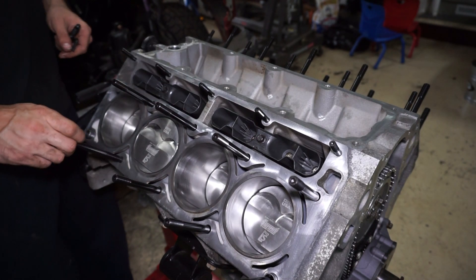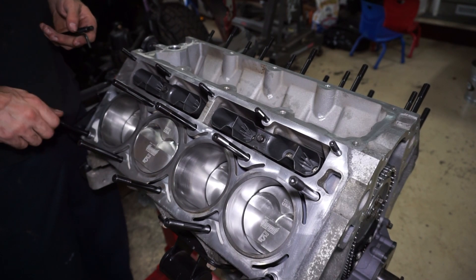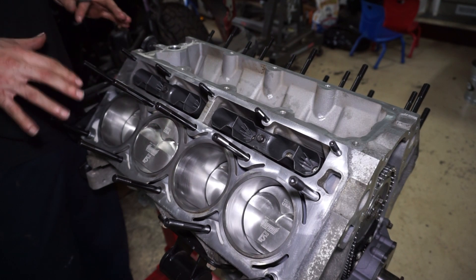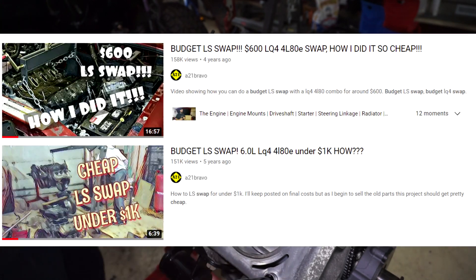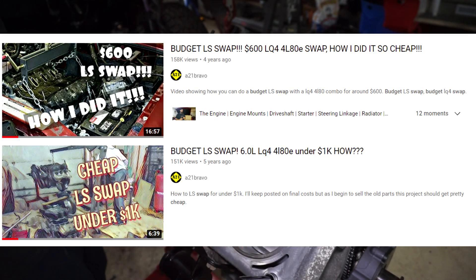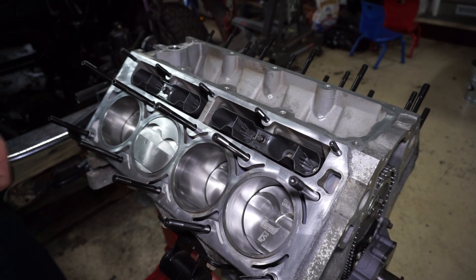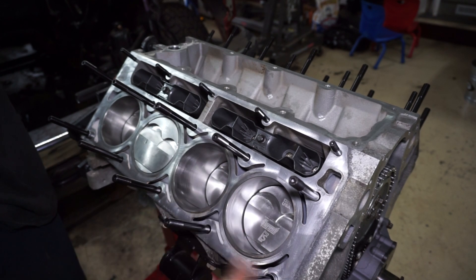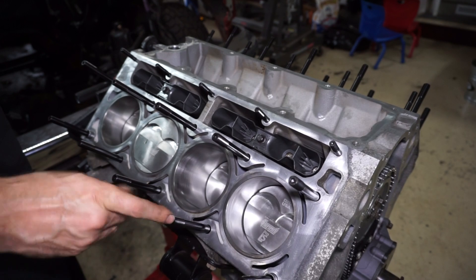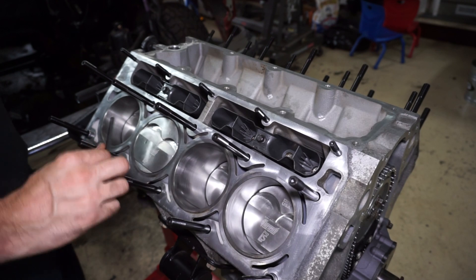Getting the head studs assembled — hand threading the first couple in. I was just thinking these bolts are half the cost of my first swap that I did on the Ranger — the whole budget swap was like 600 to 800 bucks. These bolts alone are half that cost now, which is crazy. I'll get them all the way in but not tightened, then come back and put the head gasket and heads on.